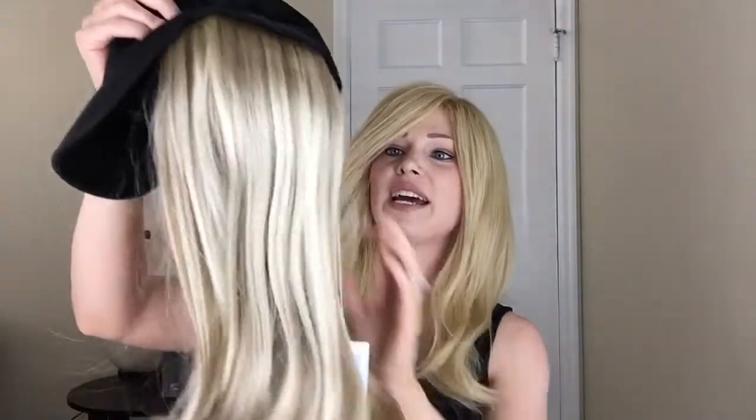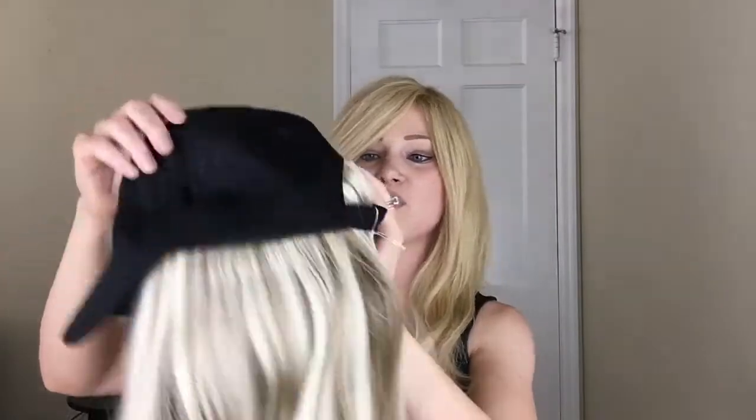So this is the wig and it looks pretty much the same as the other one. You can see the hair kind of goes through the back of it so your bald head doesn't stick out. I'm gonna go ahead and try this on for you guys just to show what it looks like on a person, and I will be right back.